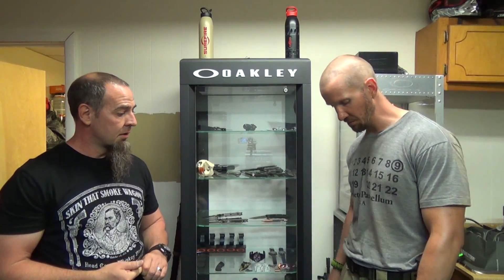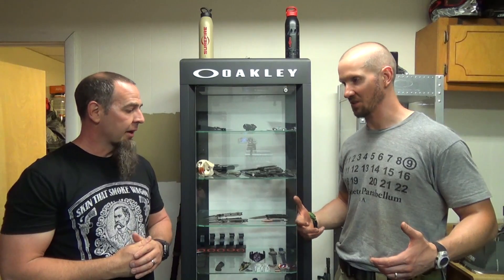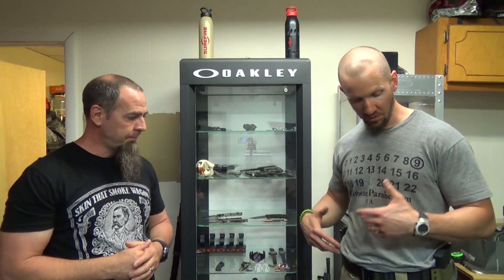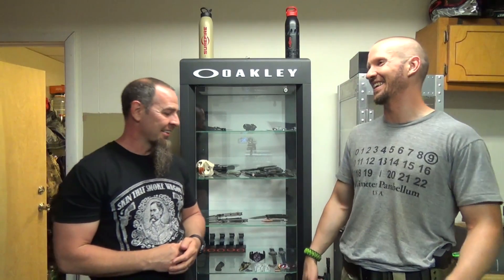The SOE belts are awesome because it's tactical gear you can use every single day, not just when you get to go out and train. I love my sling and rig, but I don't get to use it every single day. The belts are essential — whether you're carrying outside the waistband for class or inside the waistband, you need a good belt. I don't even take it off my pants — I let them drop at the end of the day and pull them right back up the next day.